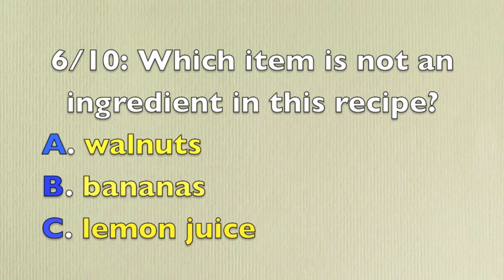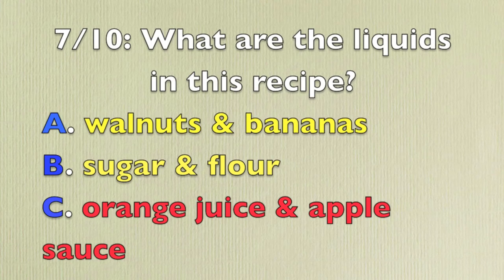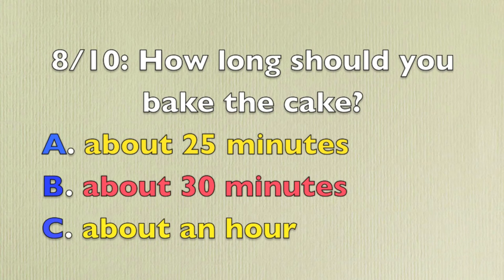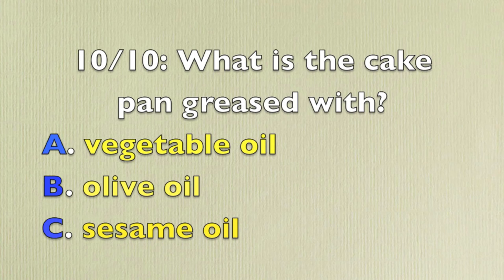Which item is not an ingredient in this recipe? Orange juice and applesauce. How long should you bake the cake? For about 30 minutes. Which of these ingredients is sweet? Bananas. What is the cake pan greased with? Vegetable oil.